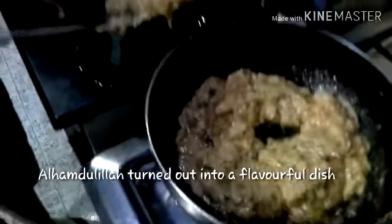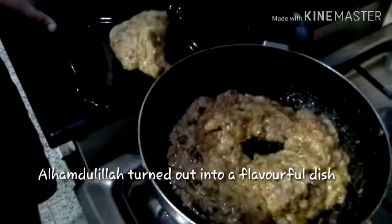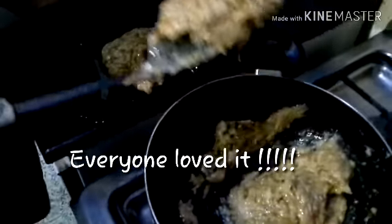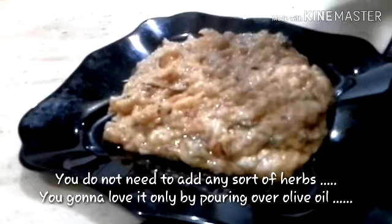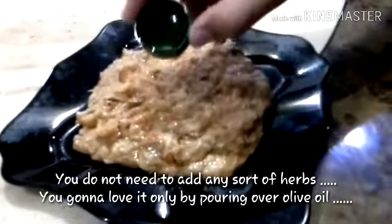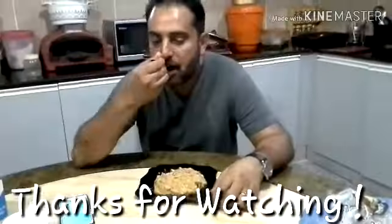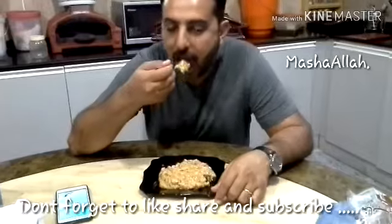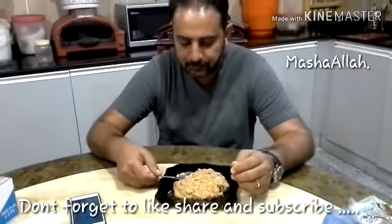Now it's time to dish out. Now we're going to season it with the olive oil. Oh wow!